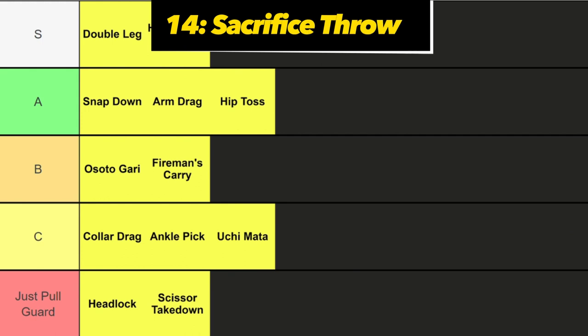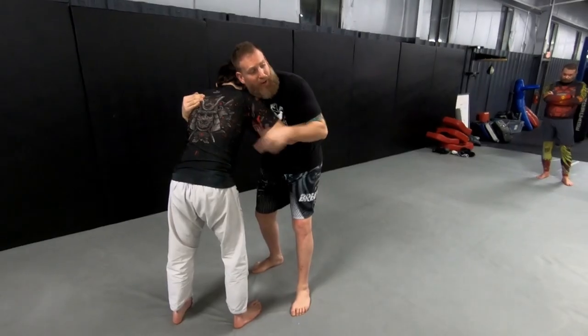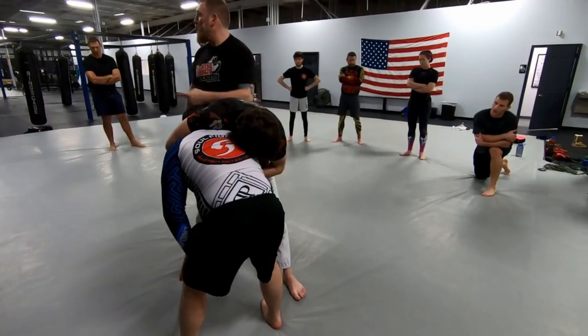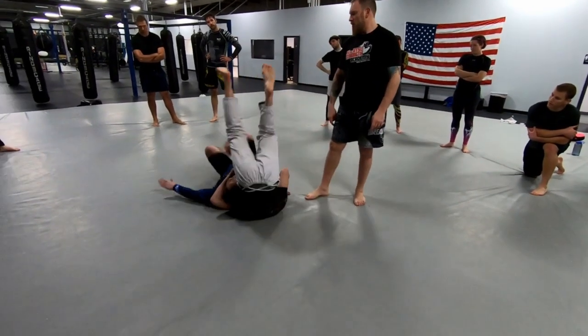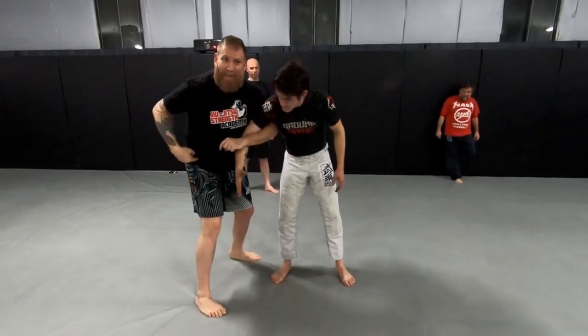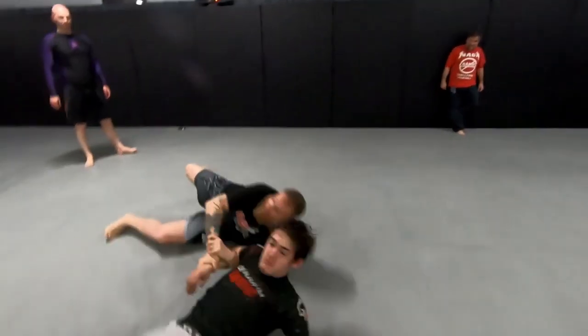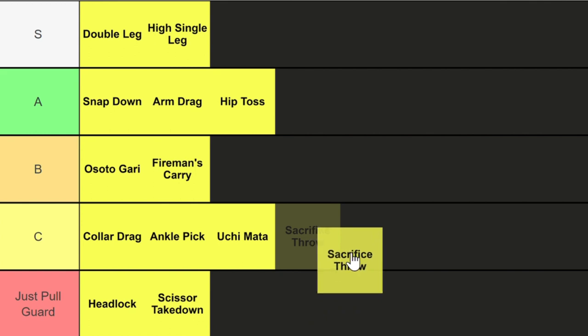Next up we got sacrifice throws. This is where you drop to your back with the intent of throwing your opponent over your back, doing a side roll or backwards roll to finish on top. Sacrifice throws look cool, but I'm not the biggest fan of dropping to your back to throw someone. I think it has a low percentage chance of working, especially if your opponent just takes one step backwards — that's all they gotta do.